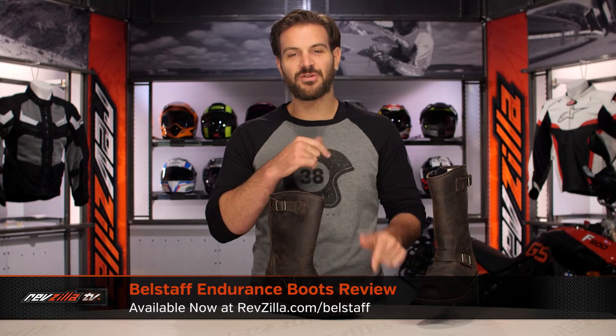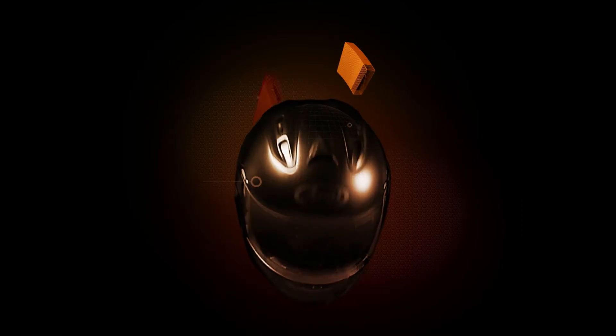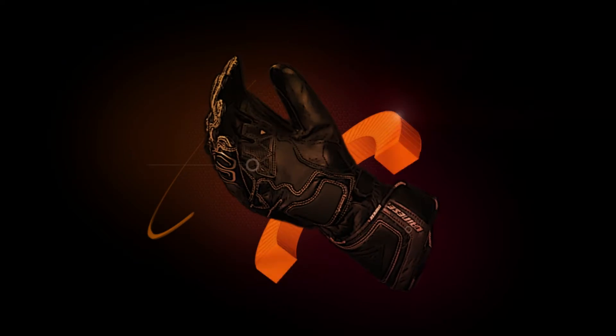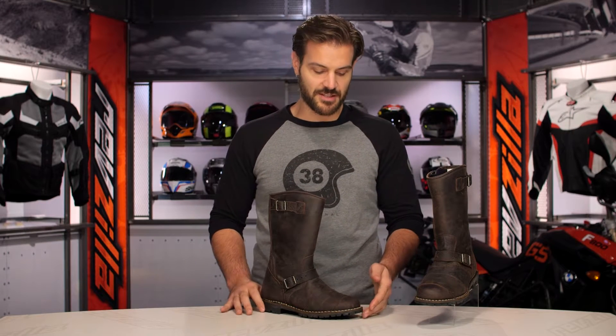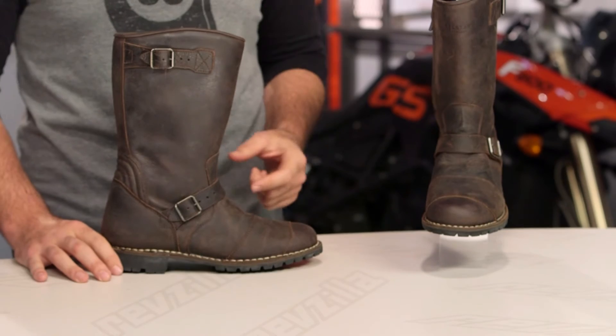Spurgeon here with RevZilla and today we're going to take a look at the Bellstaff Endurance boots available at RevZilla.com. So on the table in front of me are the Endurance boots from Bellstaff. This is going to be the top of the line boot that we are seeing from Bellstaff.